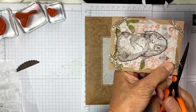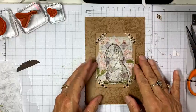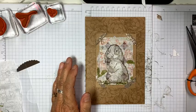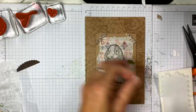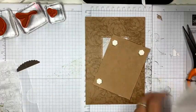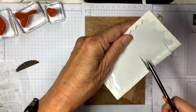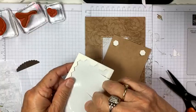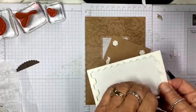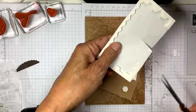So I'm trimming these off — I really like the shimmer and shine that gives. Now I'm going to put that down with dimensionals just for some lift. You could also use your strips to get it completely level and not have any sagging parts, but I'm just going to use these dimensionals right now.